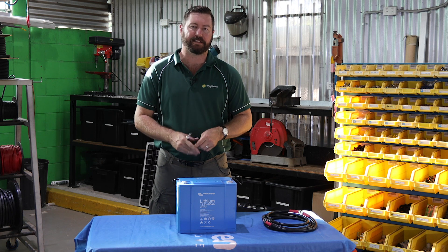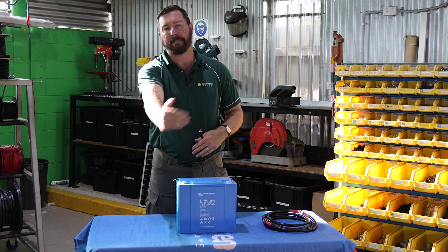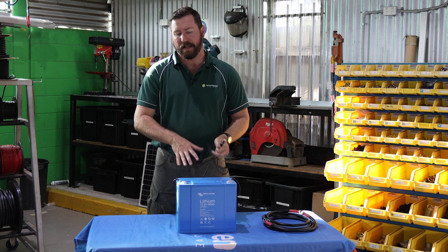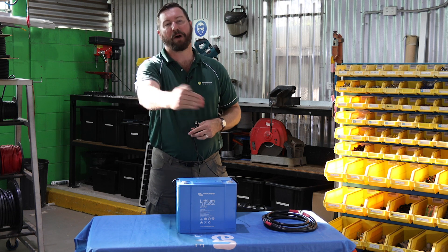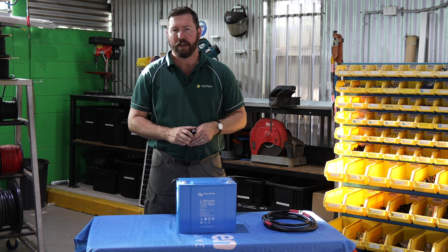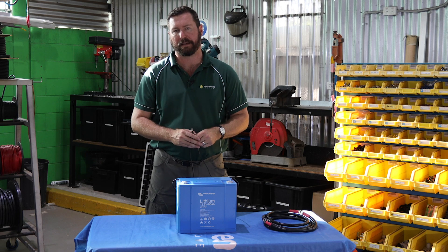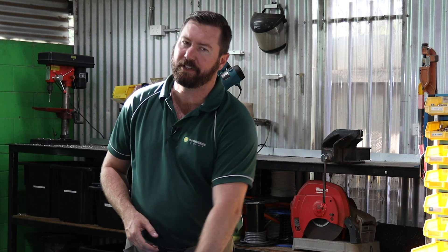A battery with an inbuilt BMS may not allow you to parallel the battery. It just means you buy one battery of a bigger size if it has an internal BMS. This might allow a little bit of flexibility, but it does mean there are multiple batteries in the bank — you might be better off with one big lithium battery. Look at the design, see how it's going to fit, where that product fits within the installation, and use that to decide which setup you want.